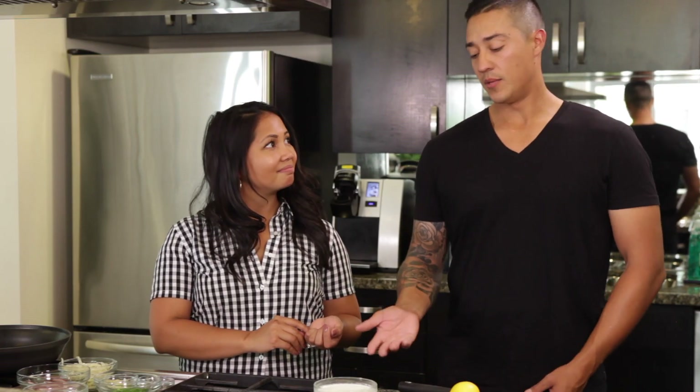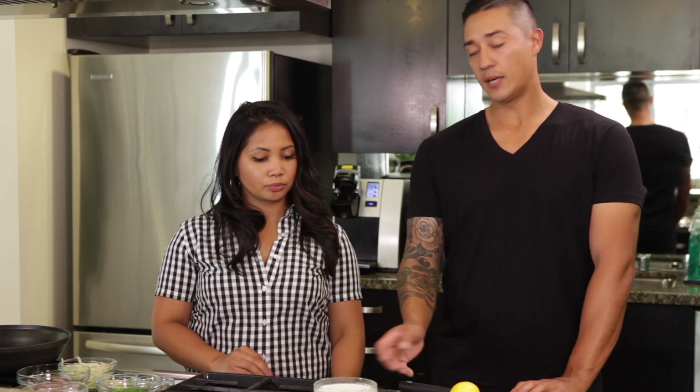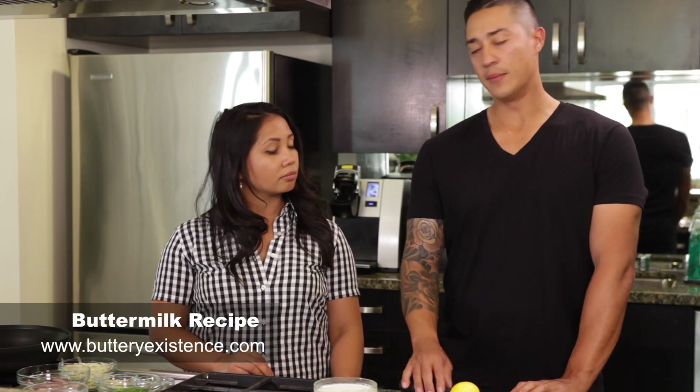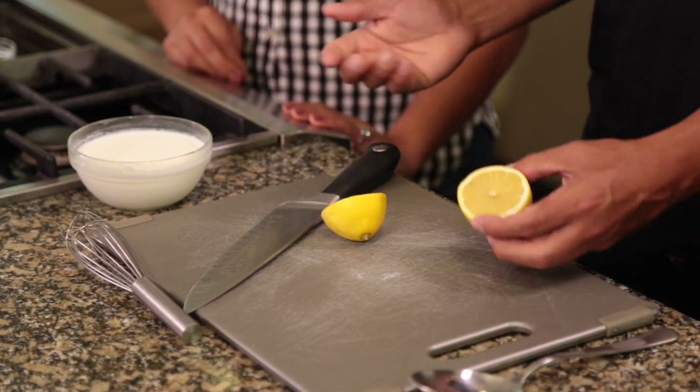Of course. So for the dressing we're actually making a buttermilk dressing, and a lot of people go to the store and buy buttermilk, but if you don't have buttermilk on hand or you can't get to the store, you can still create that with milk and any type of acid — vinegar, I chose lemon today. So since we're making a dressing, we went with half a cup of milk and half a cup of cream to make it a little bit thicker. It's simply half a cup of cream, half a cup of milk, and two tablespoons of lemon juice.